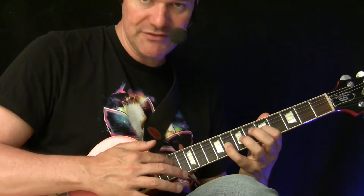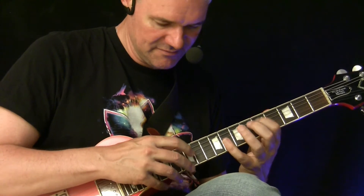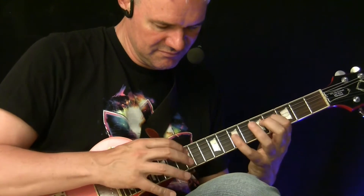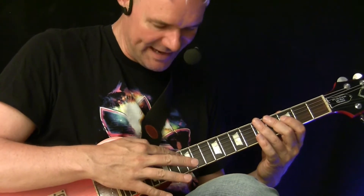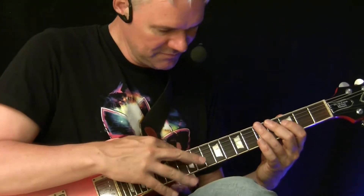Here we have to go up to the 14th fret, back, and then you can also walk around the scale here. Pretty cool.